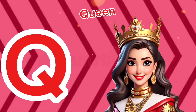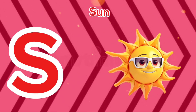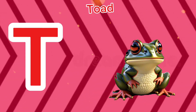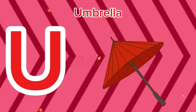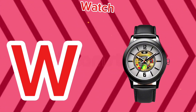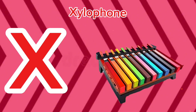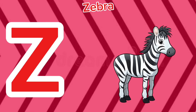Q is for queen, q-q-queen. R is for rabbit, r-r-rabbit. S is for sun, s-s-sun. T is for toad, t-t-toad. U is for umbrella, u-u-umbrella. V is for violin, v-v-violin. W is for watch, w-w-watch. X is for xylophone, x-x-xylophone. Y is for yellow, y-y-yellow. Z is for zebra, z-z-zebra.